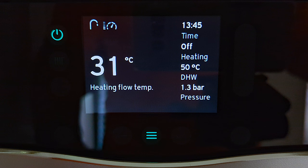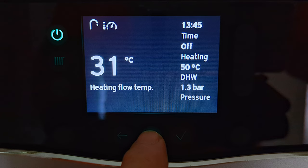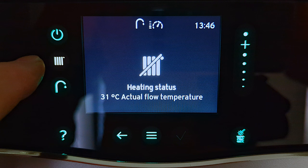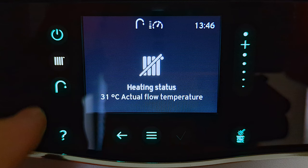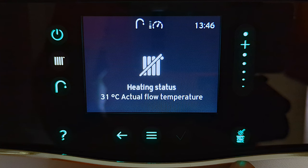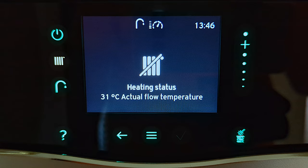Around the outside of the display we have touch screen icons, and we can only operate the ones that are lit up. At the moment the power button and menu button are showing. If I touch the menu button, the screen gets brighter and we're ready to make changes. Pressing menu again lights up all the icons around the display. The icon here adjusts central heating temperature; under that is hot water temperature; there's a question mark for operating instructions; a back arrow; the menu button; a chimney sweep mode for engineers; and a sliding control to move up and down menus or adjust temperatures.